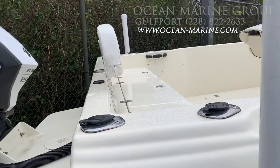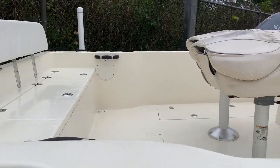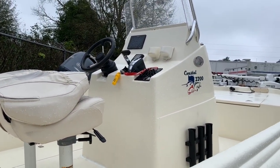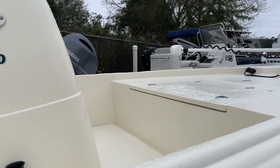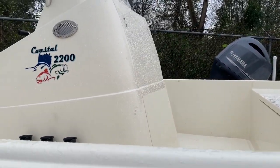This boat does have rear seating, storage, and a live well in the center, fish boxes in the deck, two captain's chairs, Raymarine electronics, an ample amount of forward storage, as well as access to your console storage.